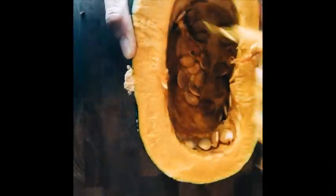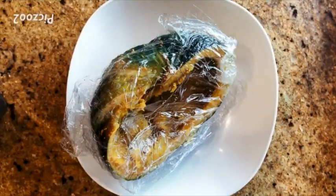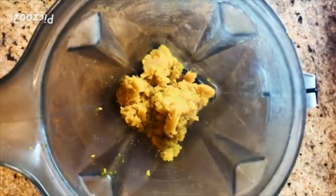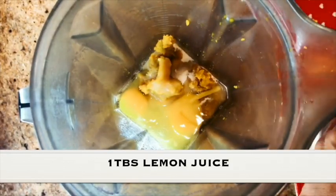For the kabocha, scoop out the seeds with a spoon. Cover the kabocha with plastic wrap and microwave for 10 minutes. While it's still hot, scoop out the kabocha flesh from the skin. In a blender, place the kabocha. Add a quarter cup of heavy cream, half a cup of sugar, 2 eggs, and a quarter cup of vodka.